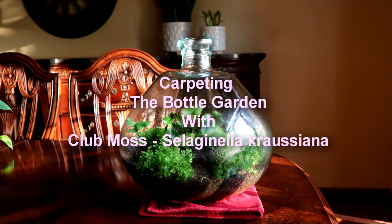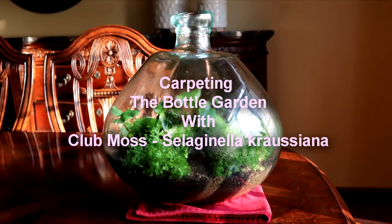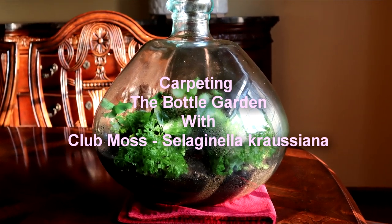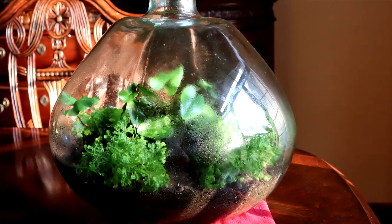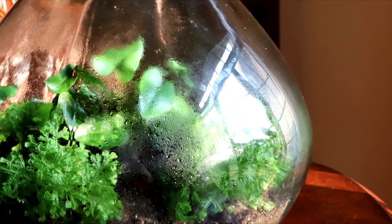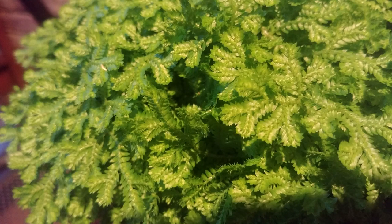Hi, it's Kim. Thanks for coming today. Today I'm so excited to plant a club moss for my bottle garden. You saw me plant a bottle garden with a heart fern a while back, and now I have found this Selaginella Crousiana Aurea that I'd found previously and passed because I thought it was too expensive. I vowed if I ever saw it again I'd get it — now I did, and I'm planting it.